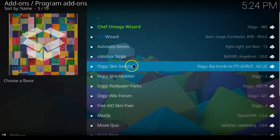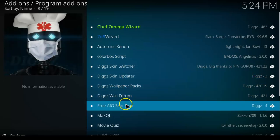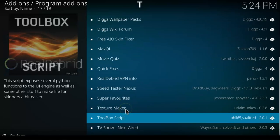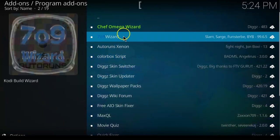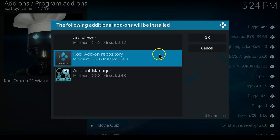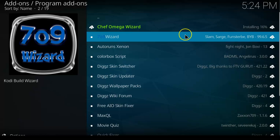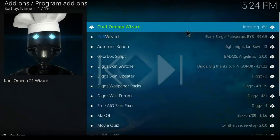Once you're here you will see Chef Wizard, Omega Wizard, Wizard 9709 Wizard — these are all wizards you will find within this section. Since we are installing Digs, we go to Chef Omega Wizard and install it. Once you click OK on the additional dependencies prompt, wait for it to install.